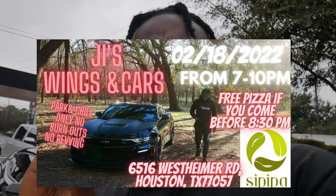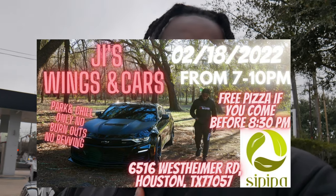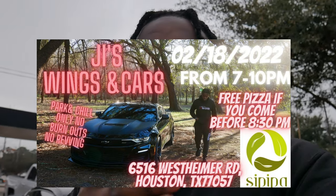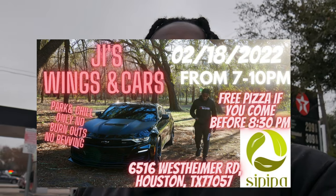And you get to see the new wheels — new reveal, the first ever live reveal of anything that I've done on the channel. Why would you not want to be a part of that? Make sure you guys pull up February 18th, 7 to 10. Be there before 8:30. Be there or be square. Enjoy the video.